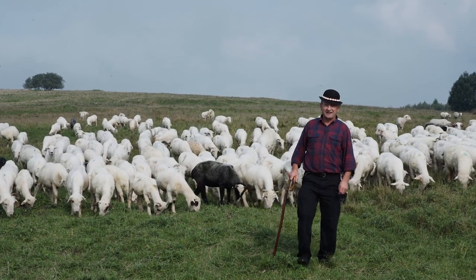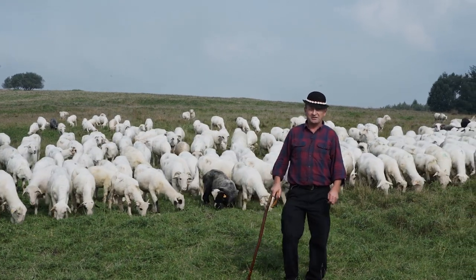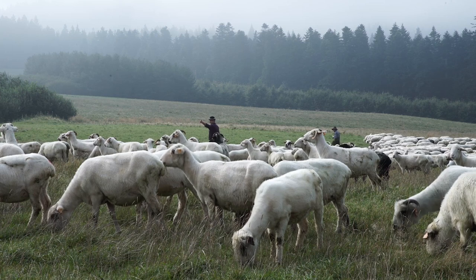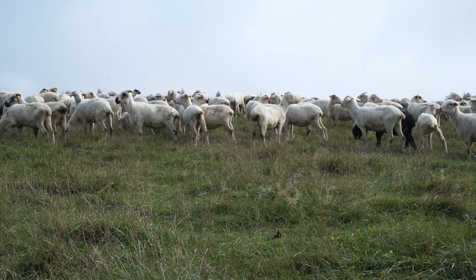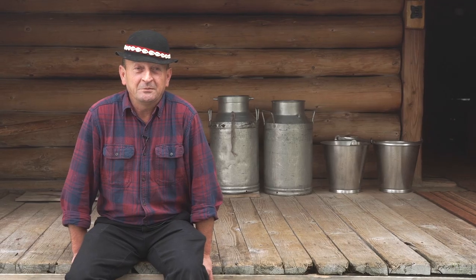Hello everyone, my name is Wojtek Komperda. I'm here with Tubaco and I will tell you how to do Oscypki. We are in the Park in the Hali Majesz w Pieninach, here at the Kulturowy Wypaz Owiec. We are making Oscypki and we start from 1:30am to 4:00am.